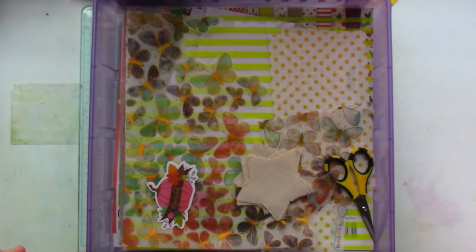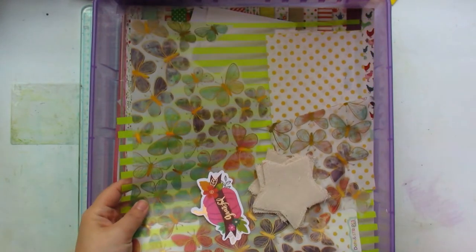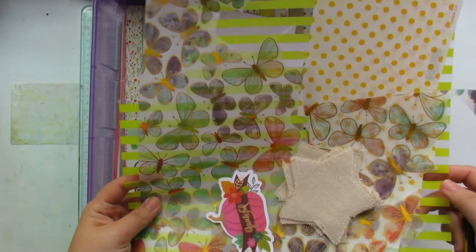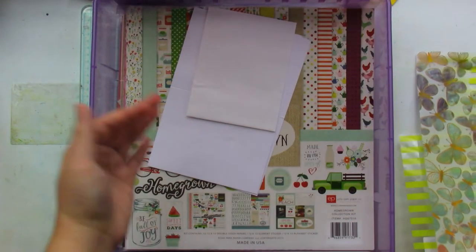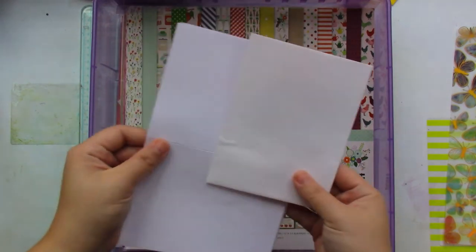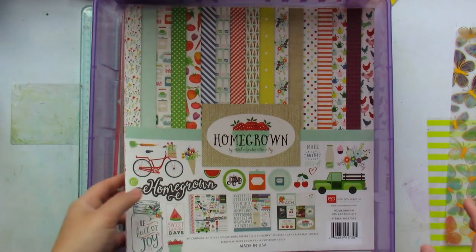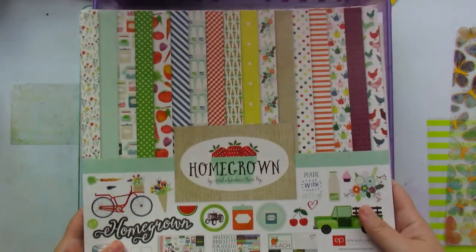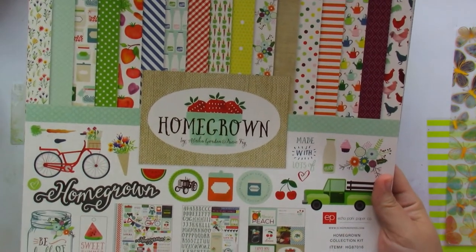Let me get started. These things were just extras that, as I was looking around my craft room, I started to pull in — things like cards, because I might make some cards with leftovers and whatnot. So the collection kit that I chose was Homegrown by Echo Park.